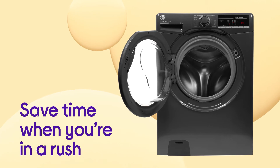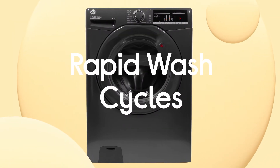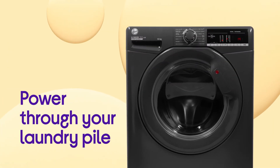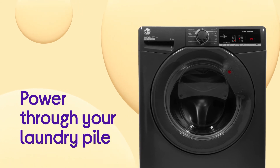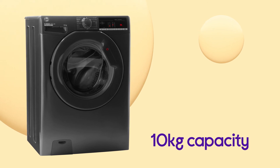Save time when you're in a rush without affecting the quality of your results, with cleaning in the quickest time possible from the rapid wash cycle. Power through your laundry pile in fewer washes with a large 10kg capacity that can hold up to 50 shirts or 10 large bath towels in one go.